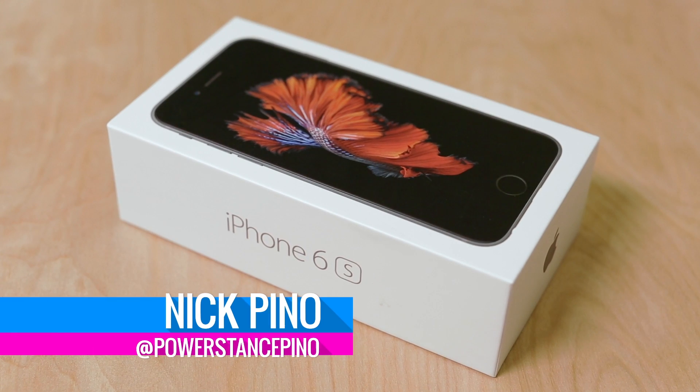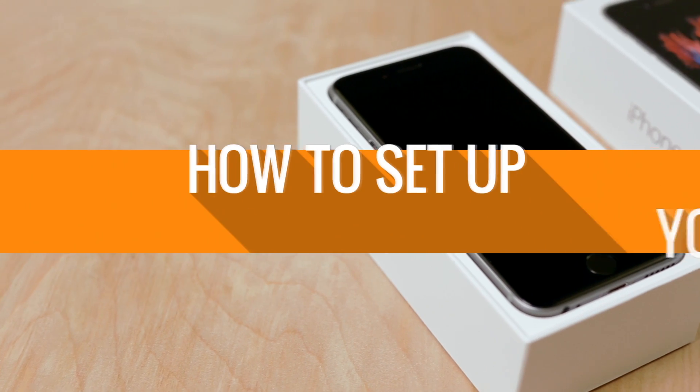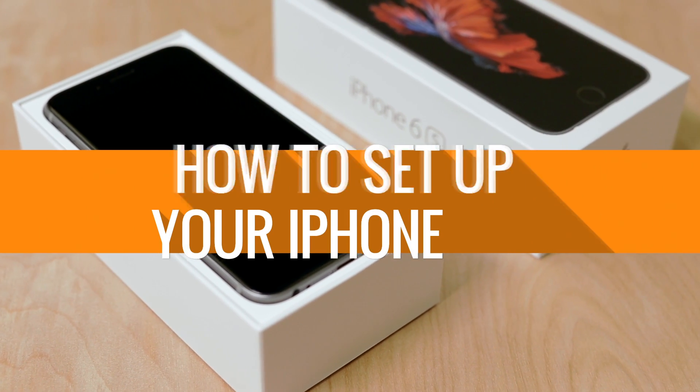This is Nick Pino from TechRadar.com, and this is a quick guide to help you set up your brand new iPhone. If this is your first iPhone, or if you're upgrading or switching from an Android-based phone, this guide is for you.